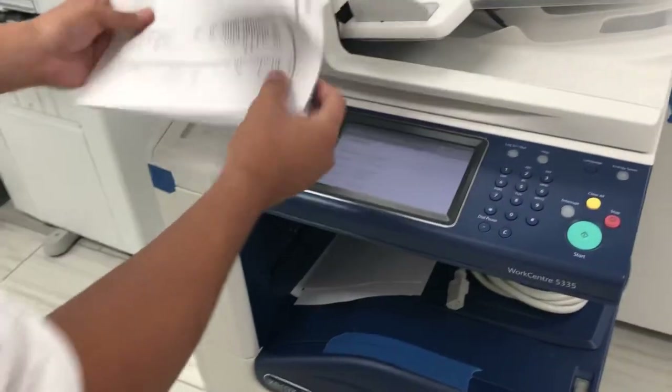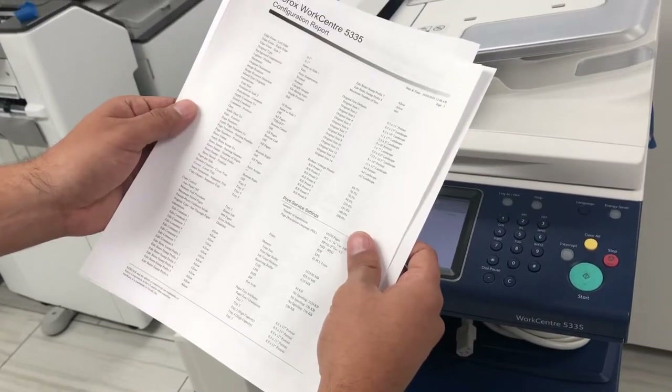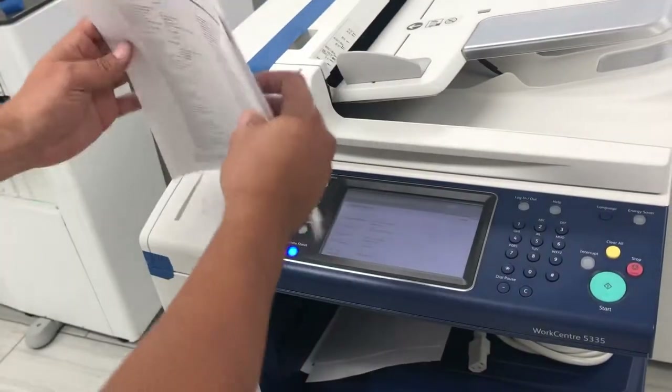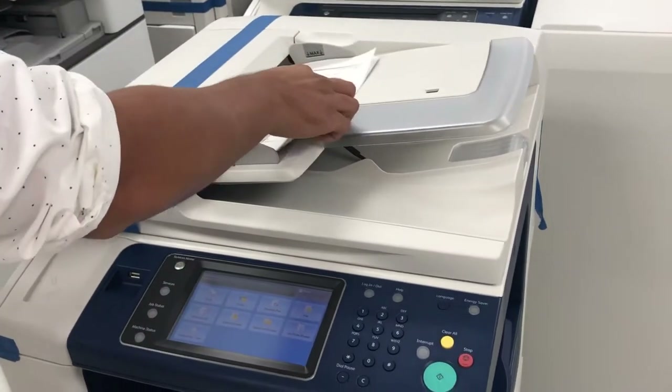This is a clean, sharp black and white print coming directly from the machine. It curled a bit because it's recycled paper. This is network connectivity, so you can connect to your network. I'm going to go ahead and make some copies now.